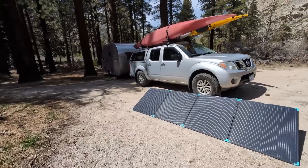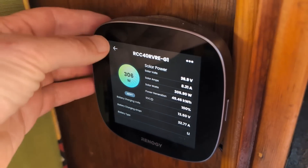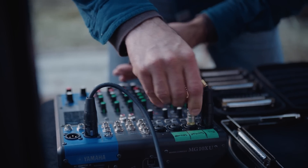For RVers, the demand for power often grows as more electronic devices are added to the setup. Whether it's to power your appliances, charge multiple devices, or run entertainment systems, the need for a robust solar solution becomes clear.